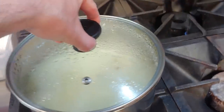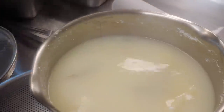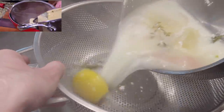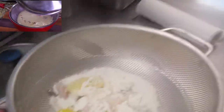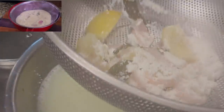It's been five minutes of sitting covered. We're going to strain it out real quick - we don't want the garnishes in there. We're going to strain it out and then put it right back into the pot.